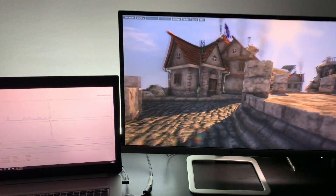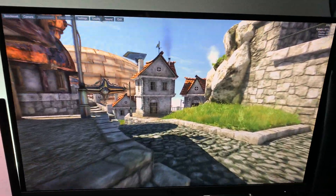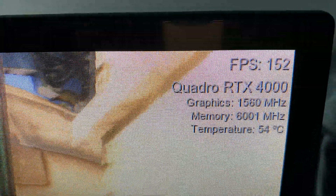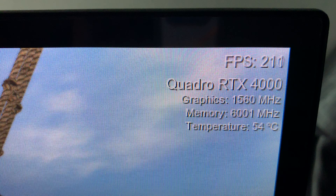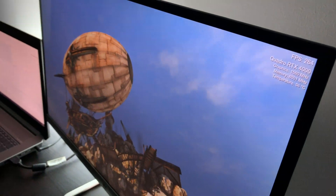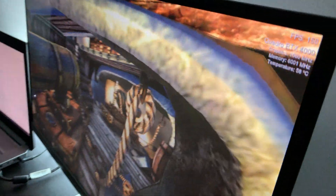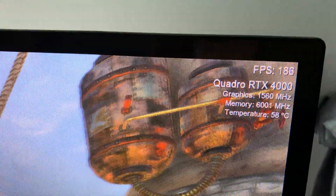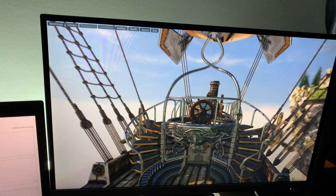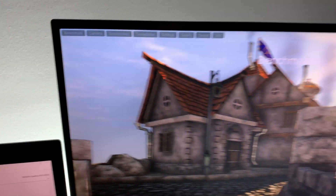ZBook — so it's loading and it's already started. This is the ultra quality in 1080p. Let's see the FPS. Around 200.